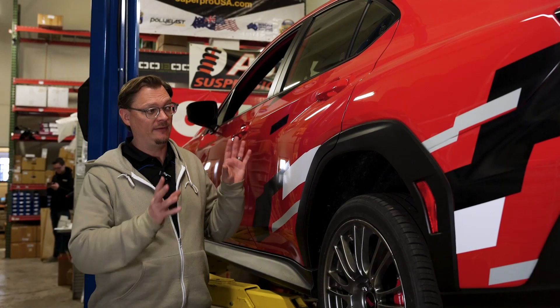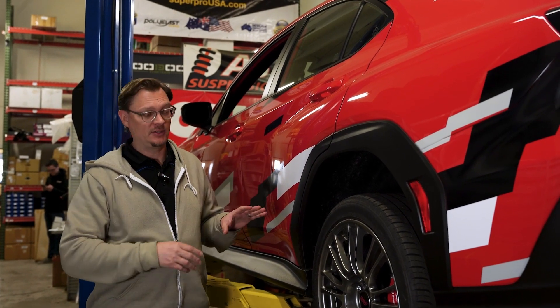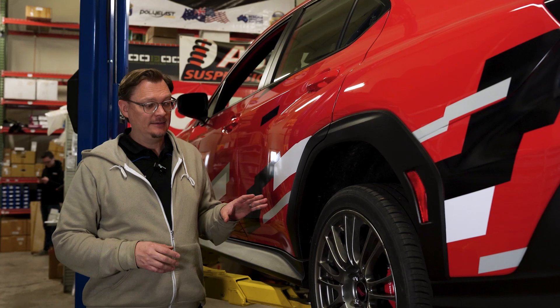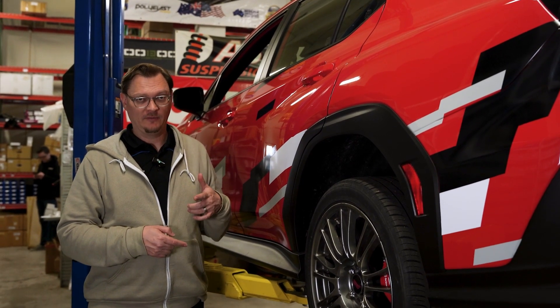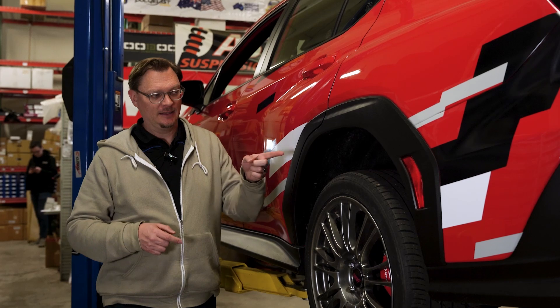Welcome back to Flying Iron Tuning. We're here in the shop. We have our 2024 WRX project car on the lift here. And in the process of doing the Brembo brake upgrade on this, we had the car on the lift up and down a number of times. Something caught our eye — it's this right here.